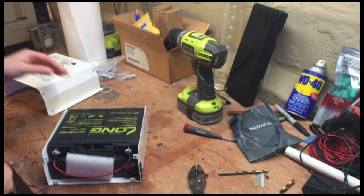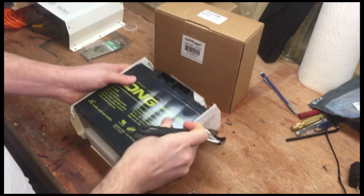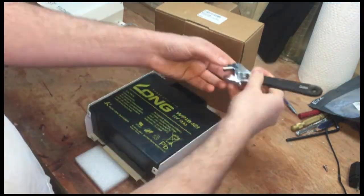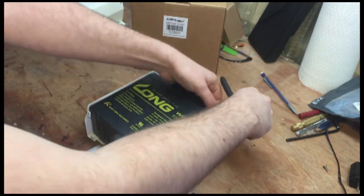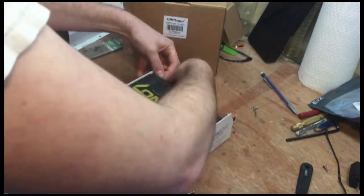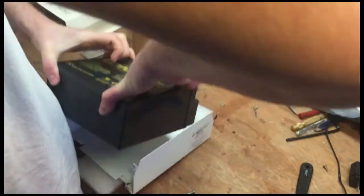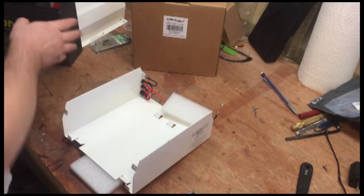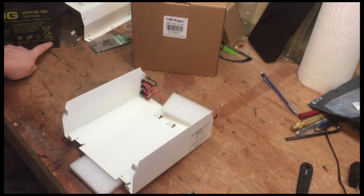We're in. So now we just need to take the battery out of the case. There are two screws, bolts, holding this on. Set the old battery aside — you can either core this or recycle it, but you need to get rid of it in a responsible way because it has lead in it.